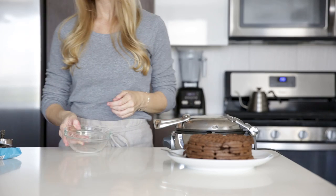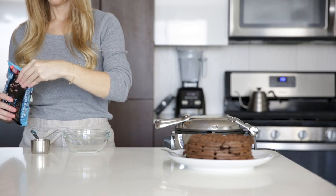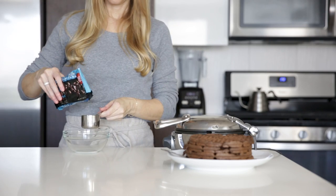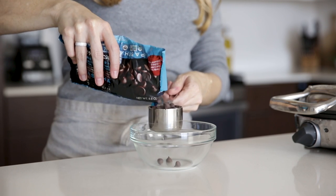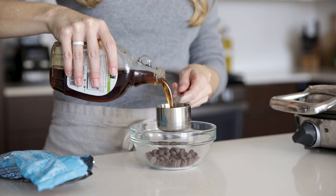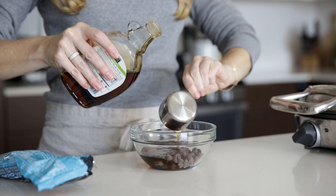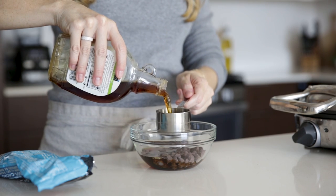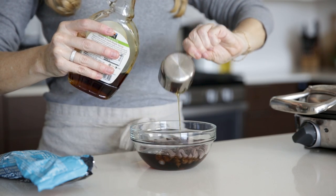To make the maple chocolate syrup, add one-third cup of chocolate chips plus two-thirds cup maple syrup to a small glass dish. I've also made this syrup on a 50-50 ratio, so it just depends on how chocolatey you want it. I'm also using chocolate chips that are dairy-free and allergen-friendly, so if you're interested, I'll link the brand below. Then microwave this for about 20 seconds or until the chocolate has just begun to melt.